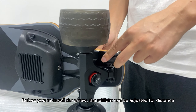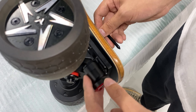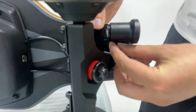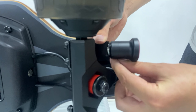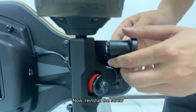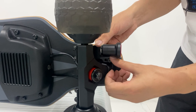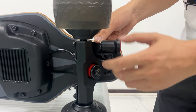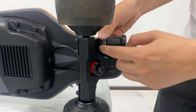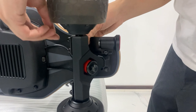Before you reinstall the screw, the taillight can be adjusted for distance. Now reinstall the screw. It is generally recommended to keep the taillight as far back as possible.